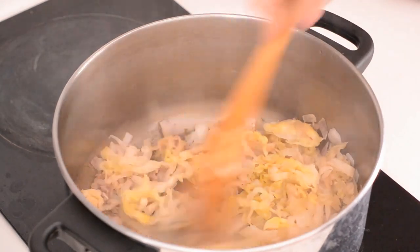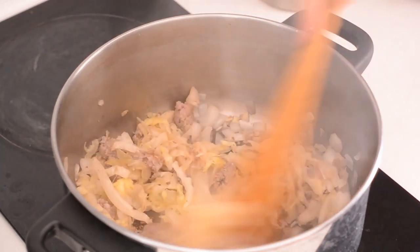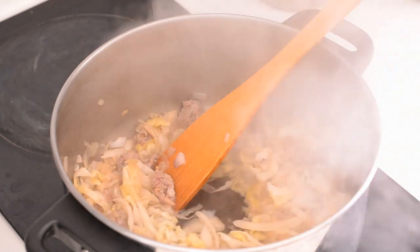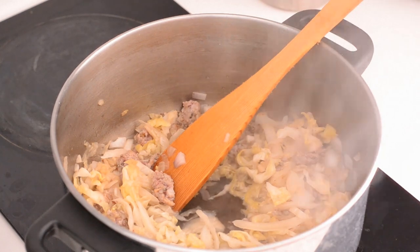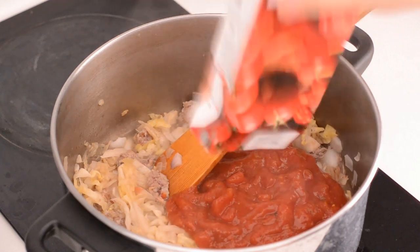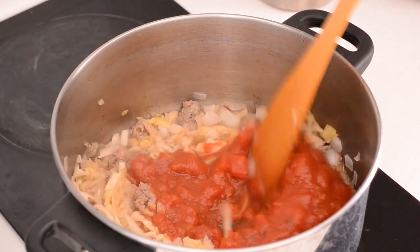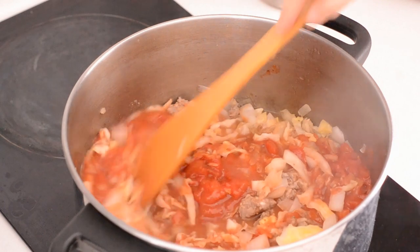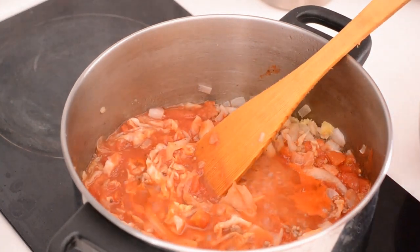Give it a quick stir and add a little bit of water if it starts to stick to the base. The idea is that you're basically building a base upon which to lay your cabbage parcels. And this is definitely not traditional — I added a box of tomato because I like the flavor and I think it really adds to the overall texture and color of the dish.